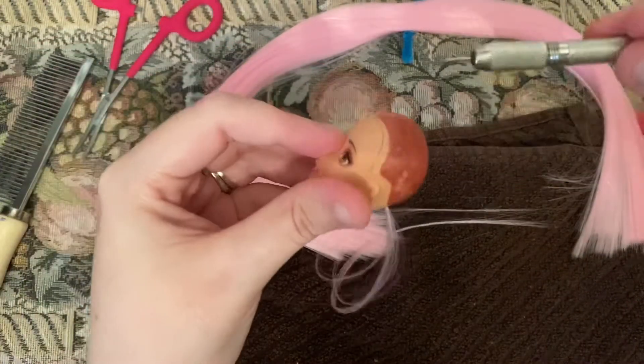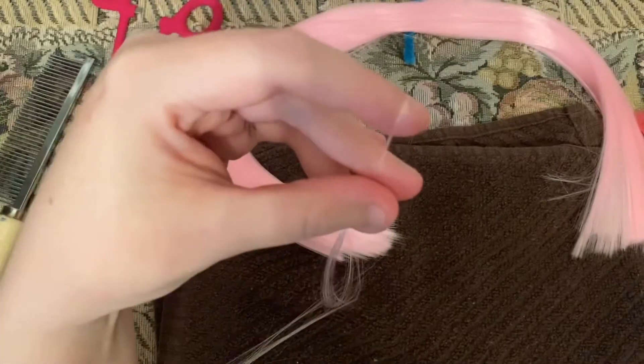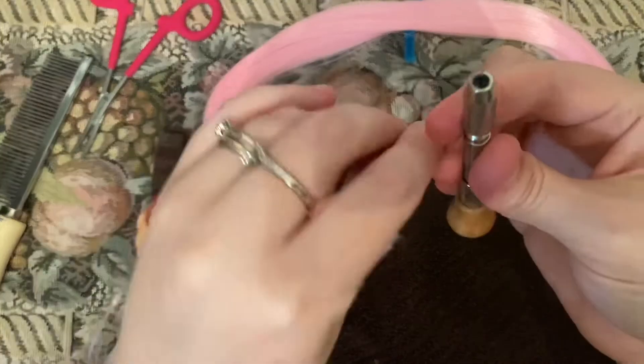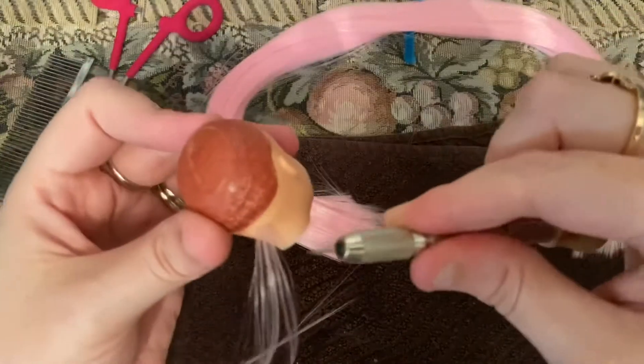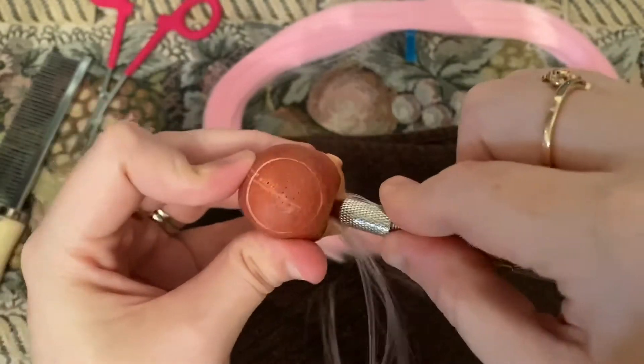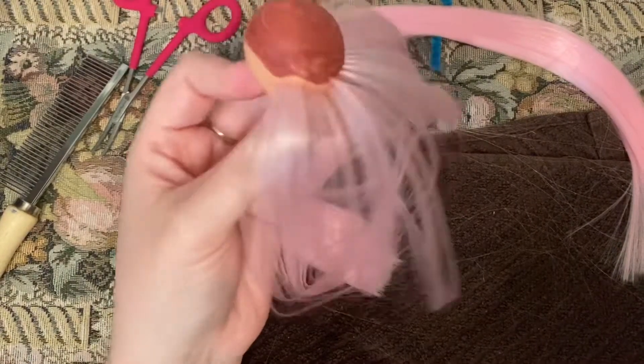You want to work around the whole outside of the hairline. We've got another piece of hair and we're going to take our re-rooting needle. We've got half of Belle done.